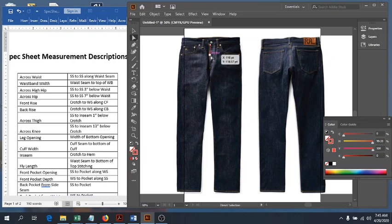Next we're going to do our cross hip. We're going to measure down again — seven inches down from the waist seam. And then again from side seam to side seam hitting through that point. That's our cross hip.